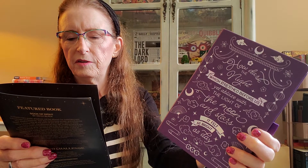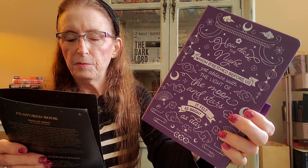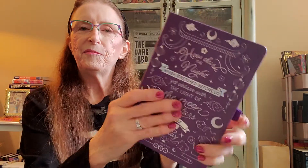We have a notebook next. Let me take the plastic off of it so it doesn't have so much glare. This is very pretty — it has the soft touch feel. The product guide says 'Dark the Night Blackout Journal: write down all your thoughts and dreams with this beautiful blackout journal inspired by Daughter of the Moon Goddess.' They recommend using white, metallic silver, or metallic gold gel pens.